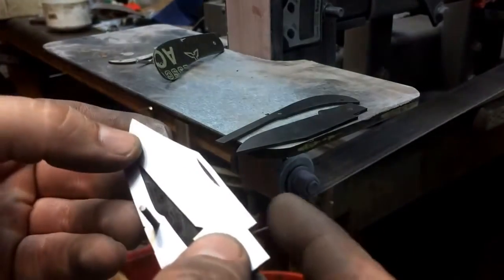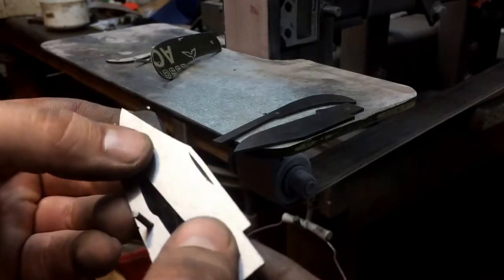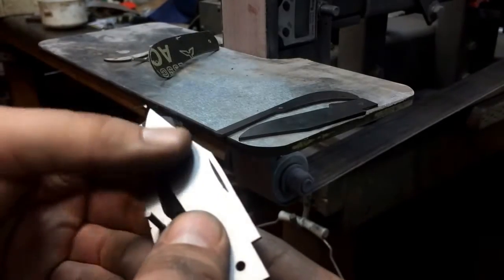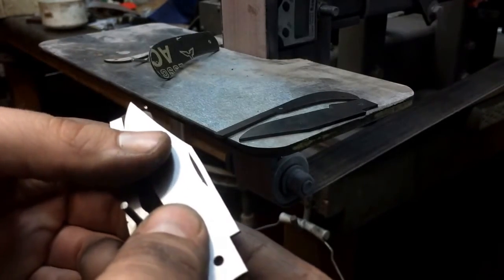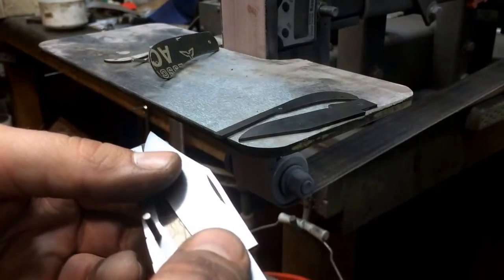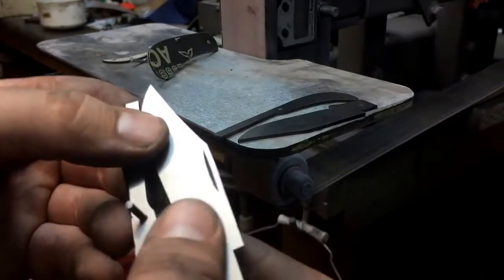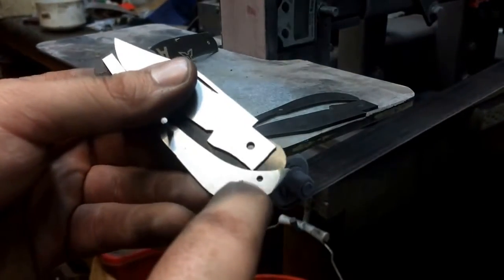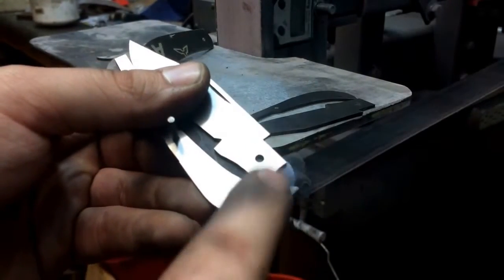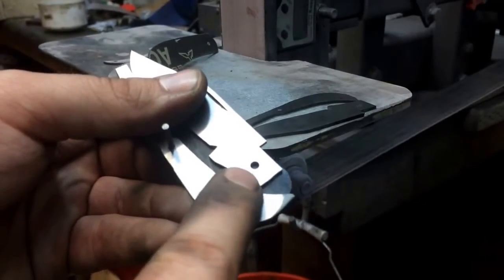These ended up at about 60 to 62 thousandths, maybe 63 thousandths thick, which I think is acceptable when you're starting out with about 70 thousandths thick stock after you remove the heat treat scale and get things flattened up and paralleled. One of these I did have to grind just a little thinner because the corner of the back spring wasn't really flat to begin with, so I had to take a little more material away to get a nice flat surface.